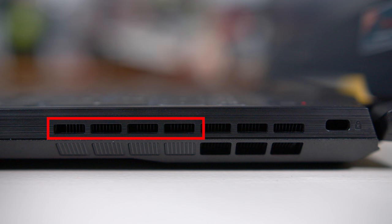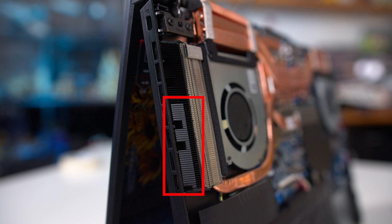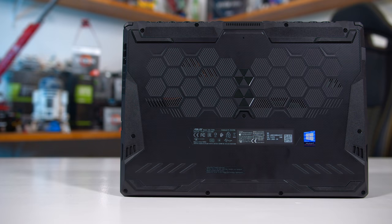I thought maybe this exhaust port only has a heat sink for that top part — that would be weird, but I guess it's a possibility. I opened up the laptop and that section is also blocked by metal. I believe this is to force the air out through the top portion of the heat sink, which is not blocked by plastic, but why block it at all? Why not just let the airflow freely through an unblocked port?